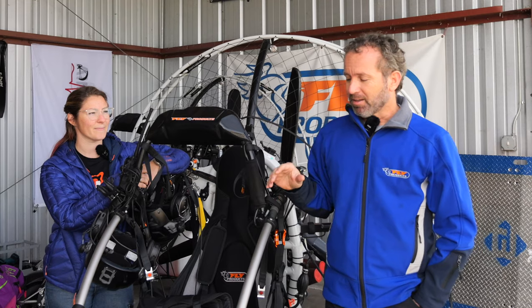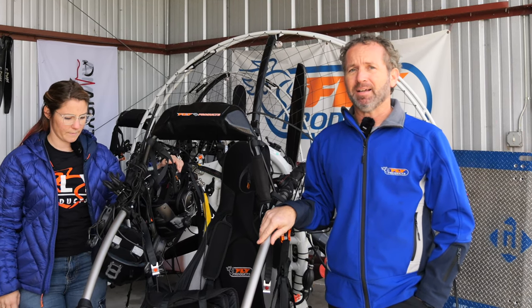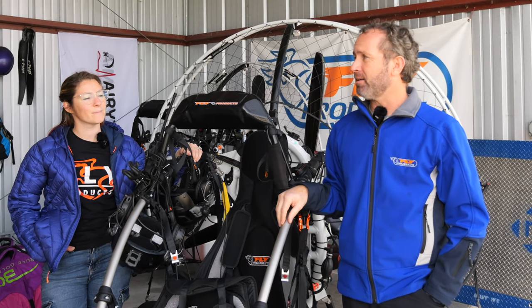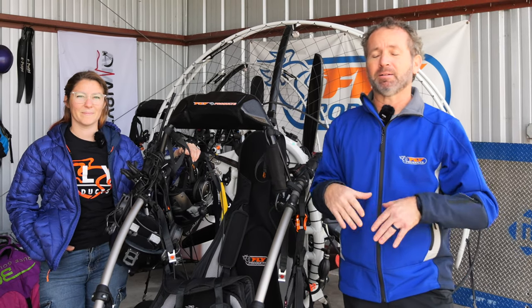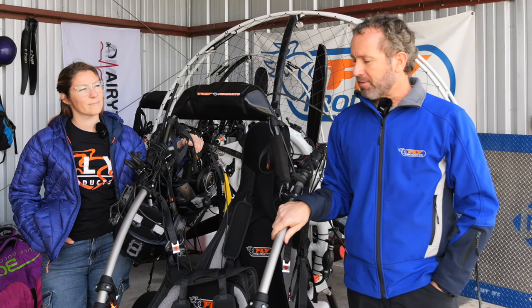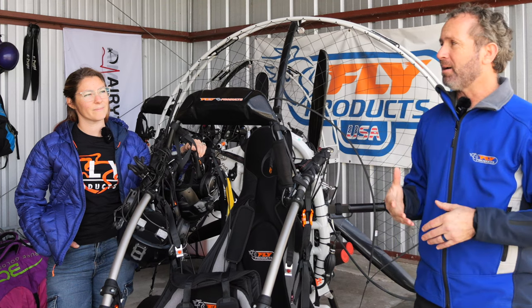To give a couple of examples of the capability of this trike: we had a student who was 400 pounds that we trained to fly trike. Our training program includes a lot of tandems at the beginning, with an instructor right there. It was me flying with a 400-pound student — we did over 12 tandems and I still had plenty of reserve climb. We also have a friend who uses one of these out in Montana to access BLM land surrounded by private land, to collect elk sheds and bring them back for sale. This is a 50-horsepower trike.